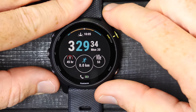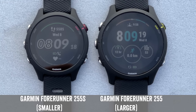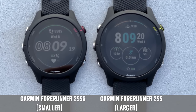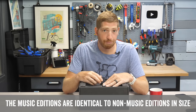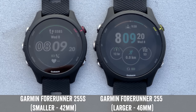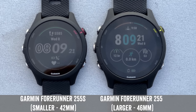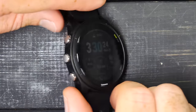The first thing to know is there are actually two different versions of the 255. There's a smaller one and a larger one, and within each there's also a music and a non-music version. The larger one is 46 millimeters versus the smaller 42 millimeter. In this case, I've got the 46 millimeter. Diving right into it — this is not a touchscreen display; it's all buttons all the time.